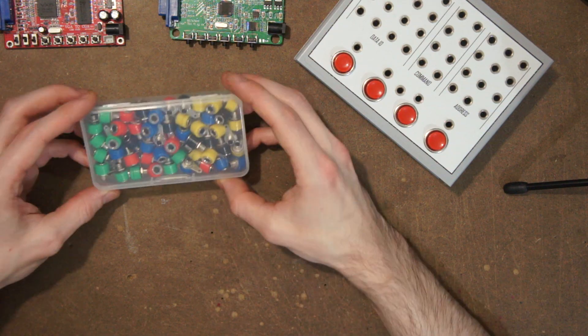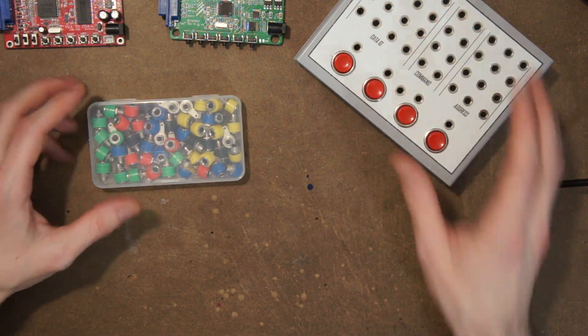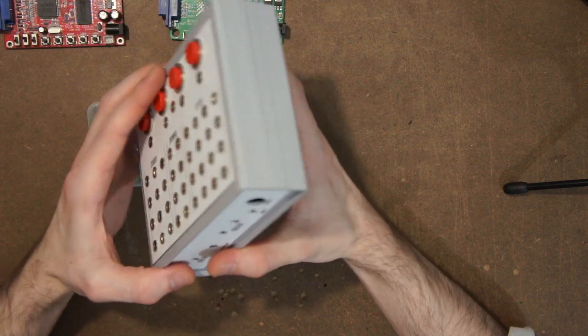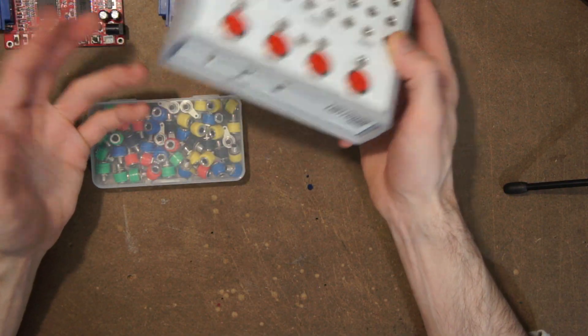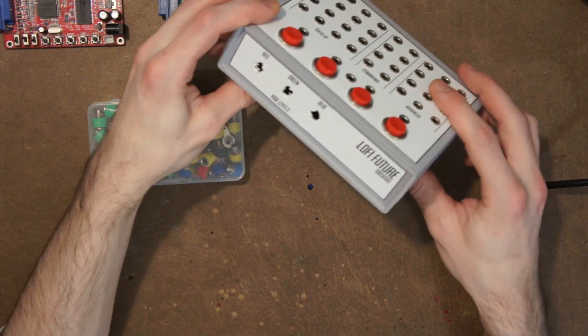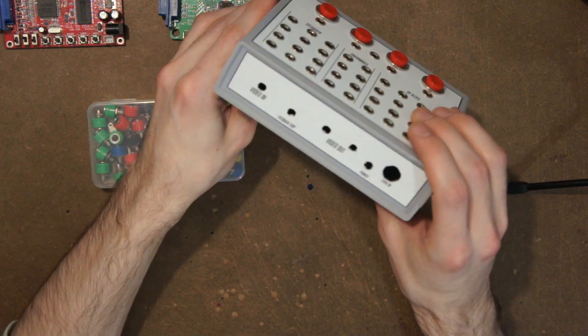For the interface, I opted for some 4mm banana jacks and some momentary push buttons that can be patched into different effects. And for the enclosure, I used this nice little 4-part ABS box. This can be swapped out for whatever you want to build it into though. I also designed these nice little minimal panel graphics, which can be printed out on adhesive paper like I did here. These will be available on the website.